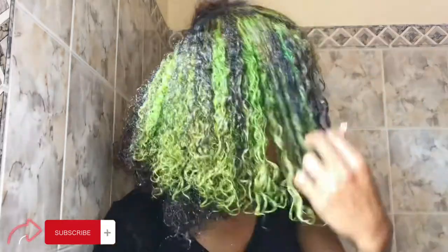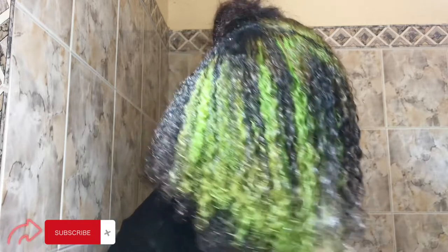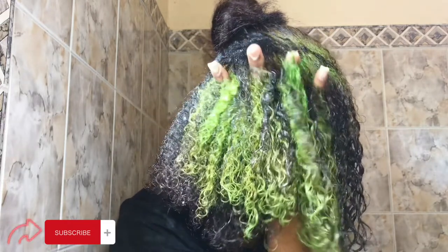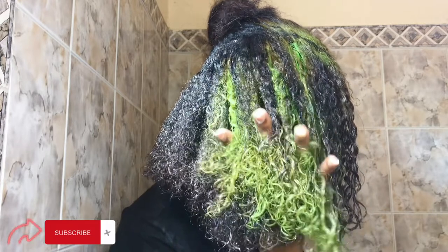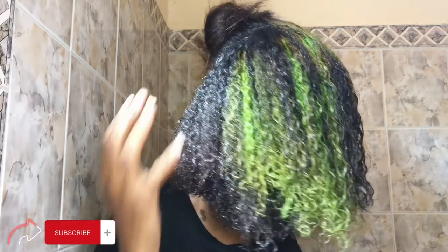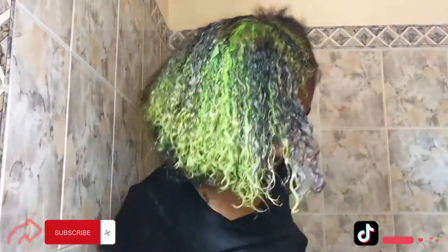Look at that — my hair is already coming back, slowly but surely. I'm just going to finish up the other half of my head, but I'm really liking how my curls are coming back already. I don't have much split ends, damaged hair, or breakage — I'm loving it.